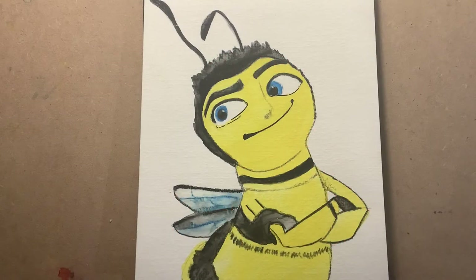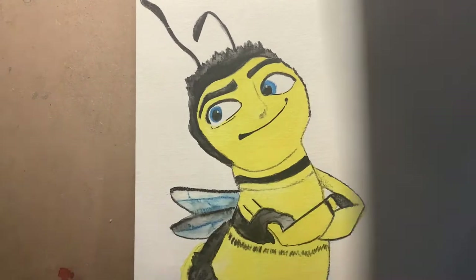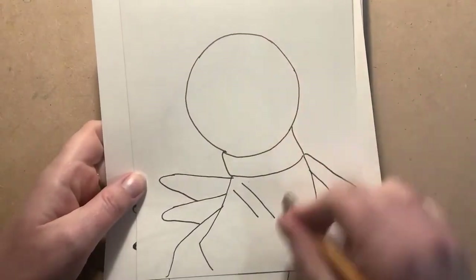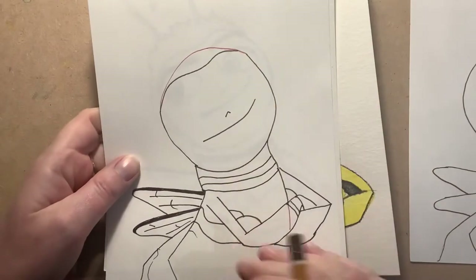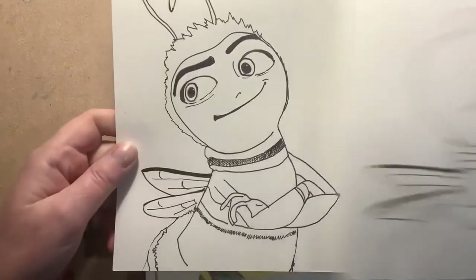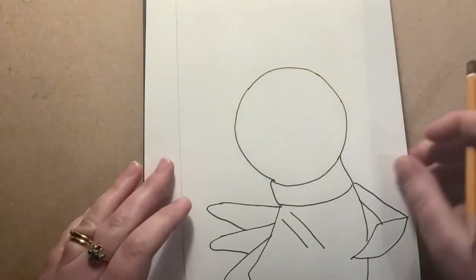Let's get started with Barry B. Benson — I think this is such a fun, bright, lovely drawing. I'm not allowed to say anything about jazz; I'm under strict instructions from my children. So how are we going to build this drawing up? We're going to start with a big circle, build on the shapes at the bottom, add in some details, tackle the arms, and then finish before moving on to the painting.